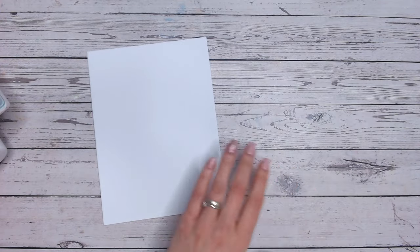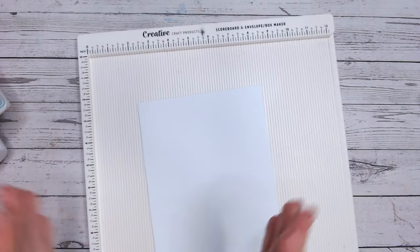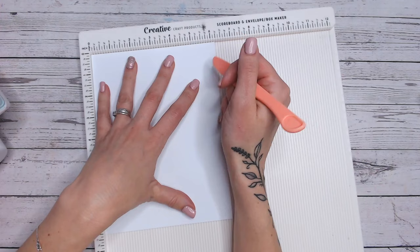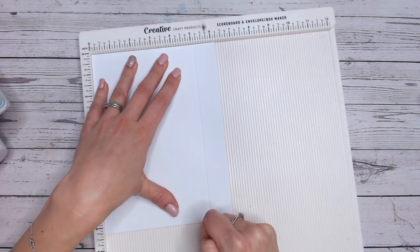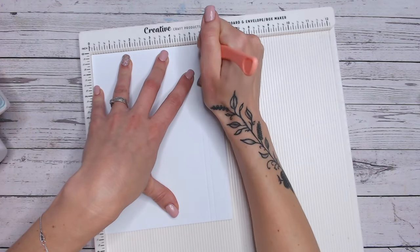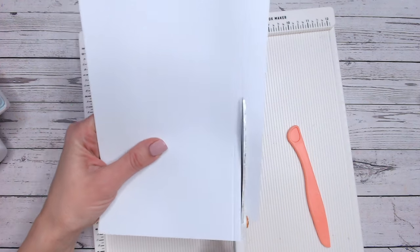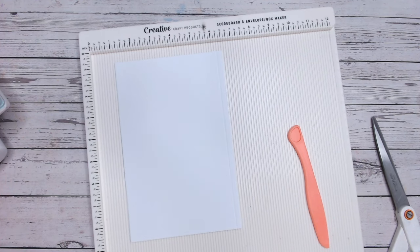Pop the parchment aside just for now. I'm going to bring in a scoreboard. You're going to want to keep all of your A5 pieces long ways, portrait mode, and we're going to do some scoring. I'm going to score each of my white panels at five inches plus one eighth of an inch, and then five and three eighths of an inch. You can use a trimmer — I'll just use my scissors because they're easier — and just trim up this second line. You're going to want to do this four times.